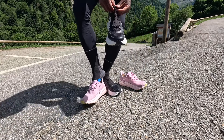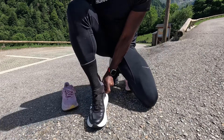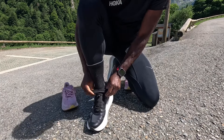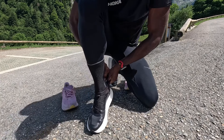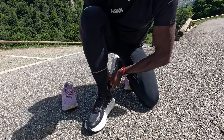With those grippy Vibram outsoles. The cool thing I also noticed is they have a gaiter, so you don't have to worry about rocks coming into your shoes. The bottom is so wide, it has a wider base and it feels nice. I always say 'marshmallow' with PEBA foam — thank you Hoka, you've been so late to the PEBA foam game. Let's put this baby on and get straight to the trail!